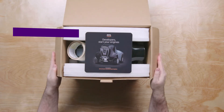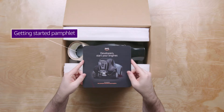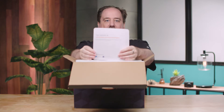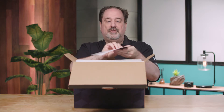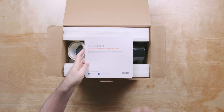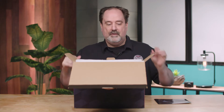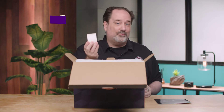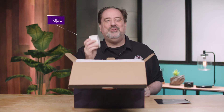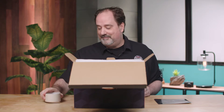The very first thing we notice when we open up the box is our get started guide. On the back it has the 'start your engines' URL, which will take us to the terms and conditions and all those pieces. It also comes with a roll of tape which you can use to actually lay out your first test track inside your office or your home.